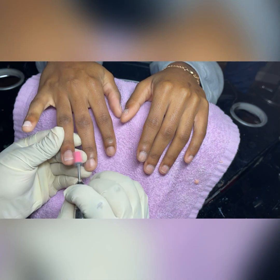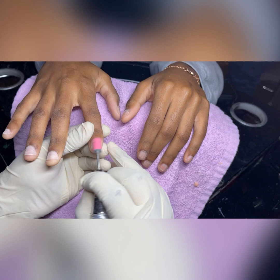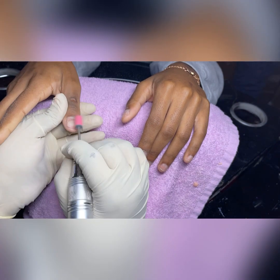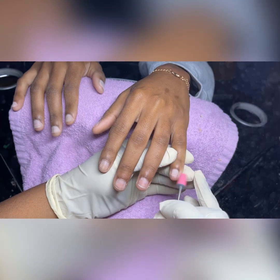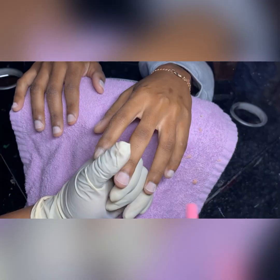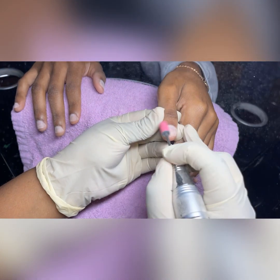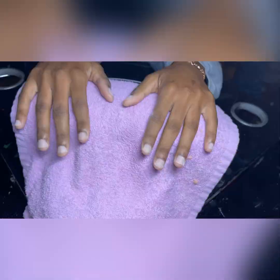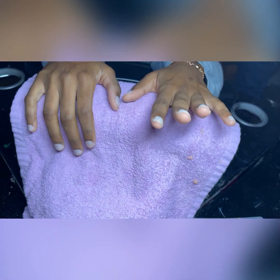Once that is completed, I go in with the medium sanding band and remove the shine off the natural nails so we can give the tips something to stick to. Because if you're not giving the tips anything to stick to, they're gonna be falling off, and then customers are gonna be back in two days saying their nails swapped off. So just to be safe, make sure you're pushing the cuticles back and removing the shine off the natural nails.